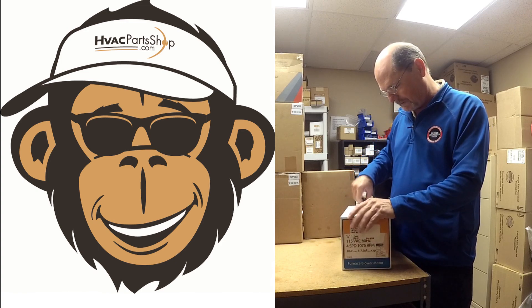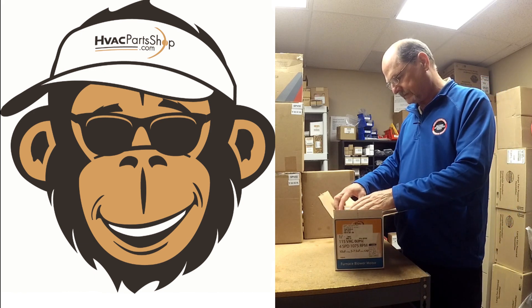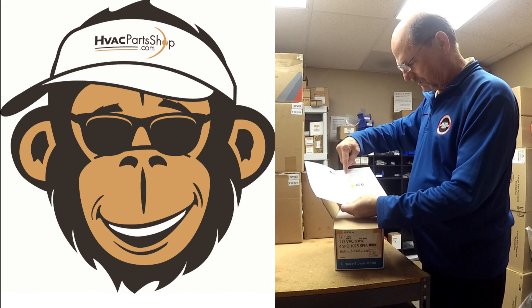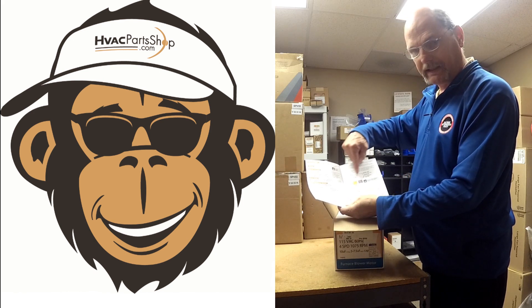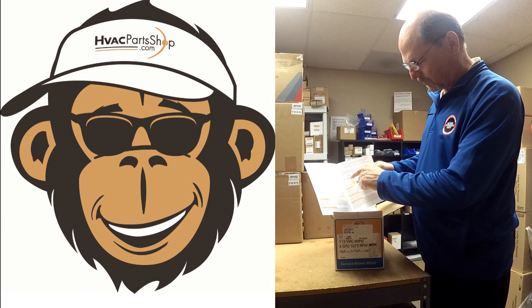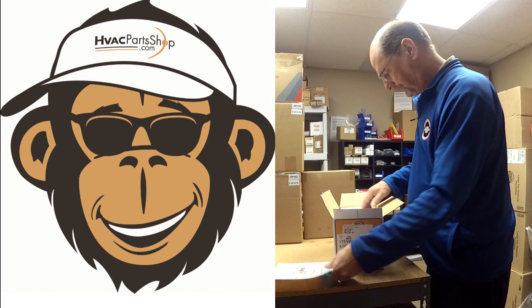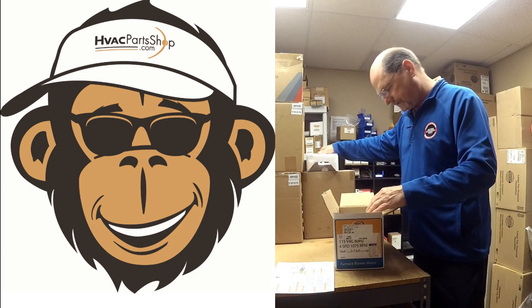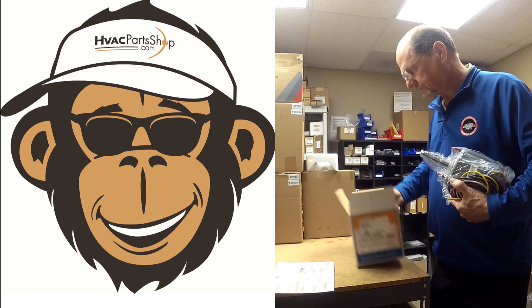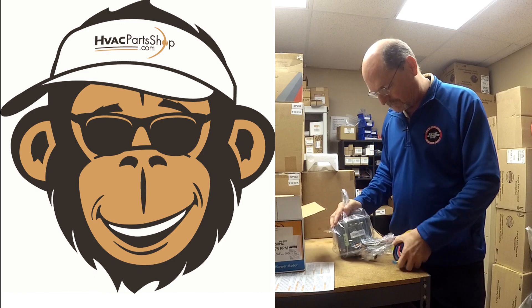Let's go ahead and get this one open. It comes with a nice little sheet that gives you a wiring schematic, tells you what the speeds are for the different wires, and how to get them connected. We'll set that aside and get this thing unpacked.